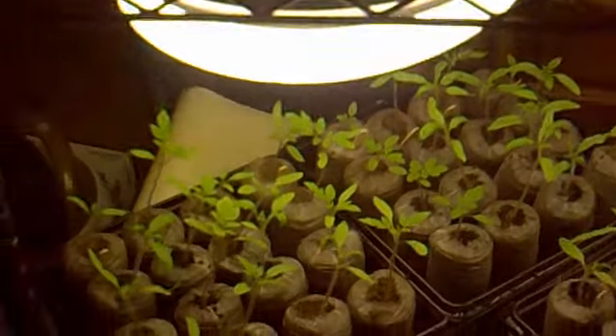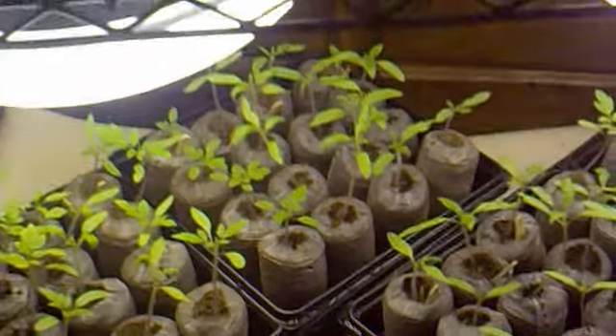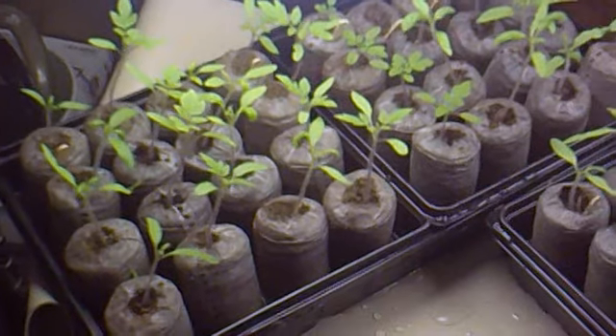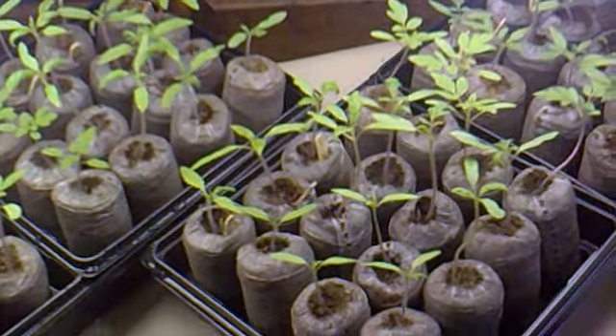Up on the top shelf also, I have this seedling rack that I built. I only have one shelf on right now. And on it are tomatoes for the year — this is 16 varieties, four plants each per variety. And those are what I'm most excited about.